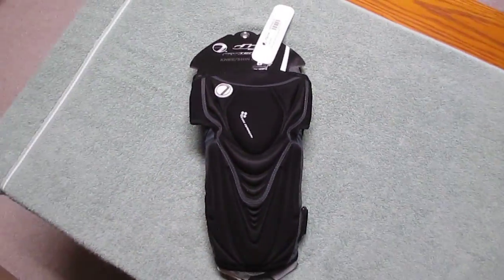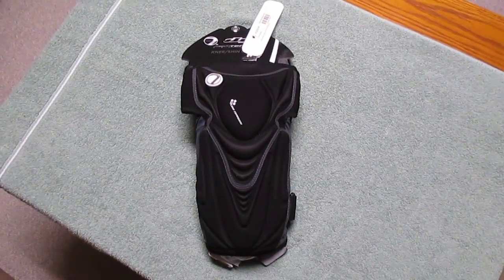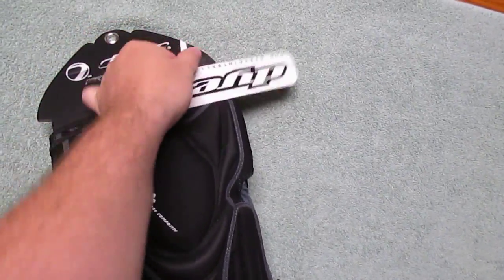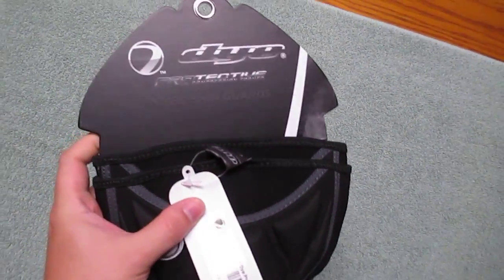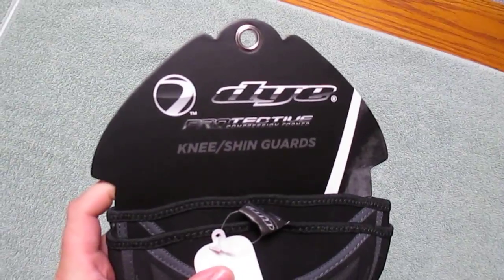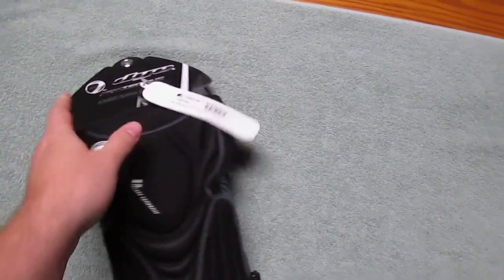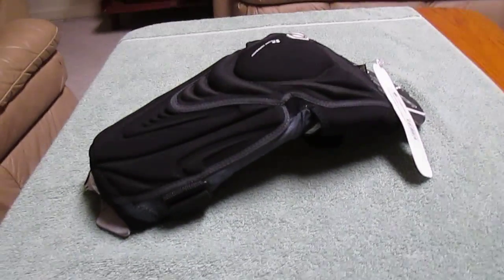I actually got the Dye knee pads. Since I'm not a fan of lime green, and I was actually sent the knee-shin guards instead of just the knee guard. Let me go set my camera down on my stand here.